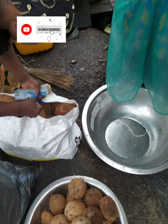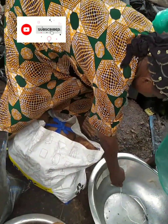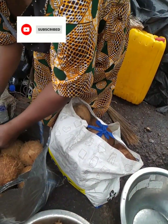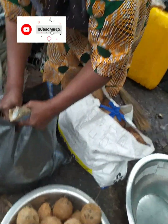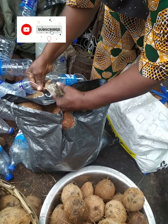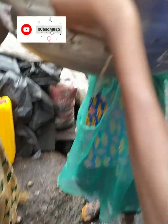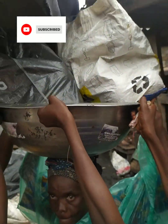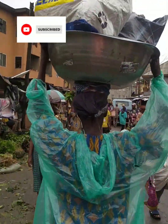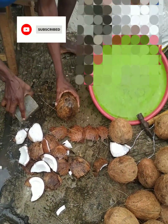The first step towards achieving your results when it comes to making coconut oil is getting matured coconuts. You should make sure that the coconuts you're getting are well matured to produce oil. If they are not mature, they are not going to give you the desired results, and you wouldn't want to have a wasted effort. I'm done purchasing my coconuts and this lady is helping me take them to where I'll board transport home.